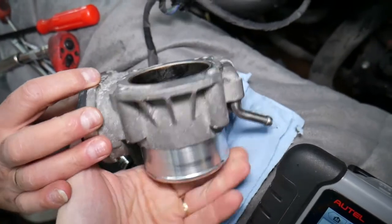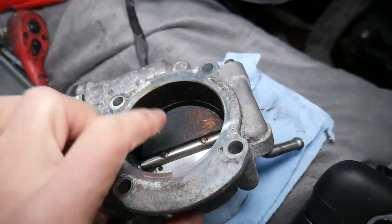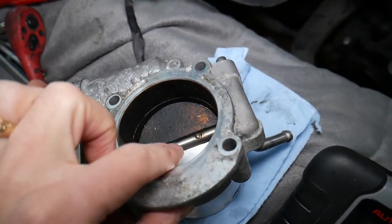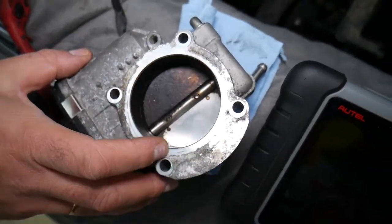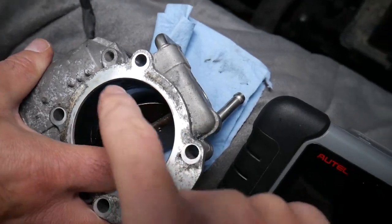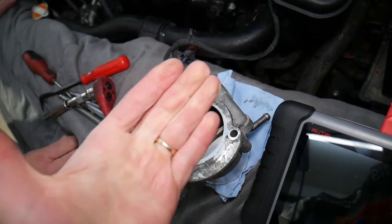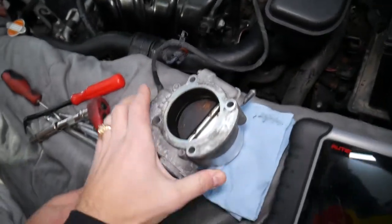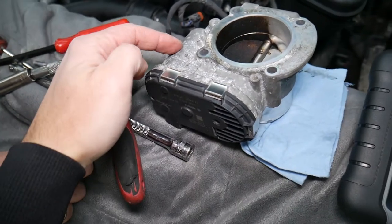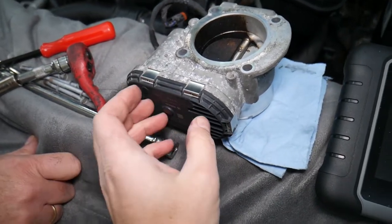Number one cause: make sure the throttle body is not dirty. This throttle body has 80,000 miles — check out this side, it's completely dirty with carbon buildup. The other side we cleaned — it's a night and day difference. A dirty throttle body with carbon buildup can cause it not to close all the way, to be sticking or unresponsive, and that can cause these codes. Number two, it could be a broken motor or worn-out, broken, or cracked gears inside.